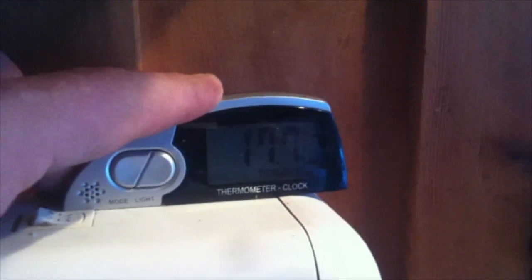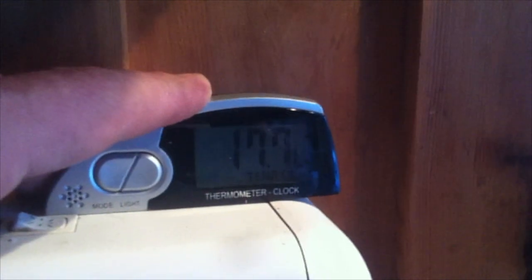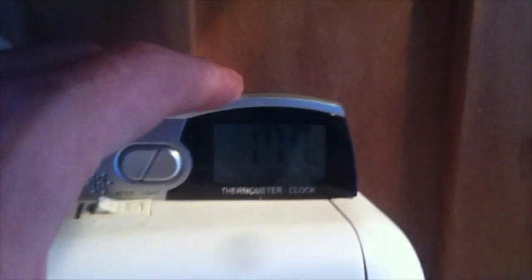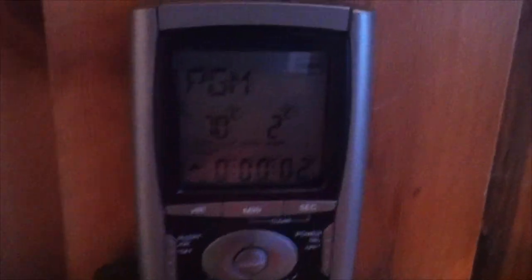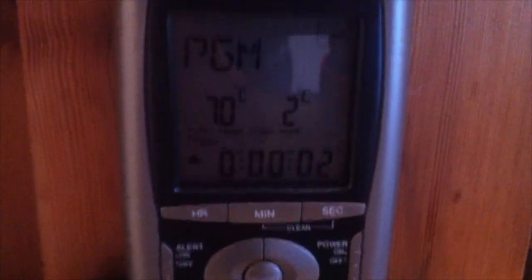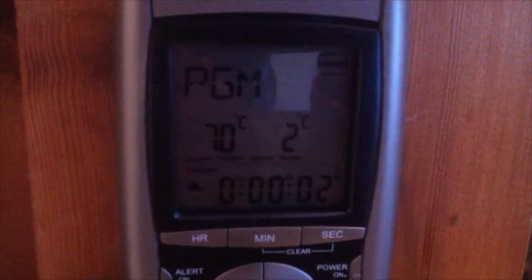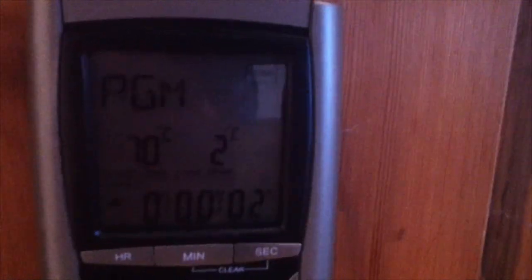I ran this thermostat through the floor and it goes into the box that contains the pump, so it lets me see the temperature in there at all times. Right now, having just had it open, it's sitting at almost 18 degrees. This other one sits under the cottage closer to the exposed pipes to let me know the temperature down there — right now it reads two. It's just handy for keeping an eye on the temperature.